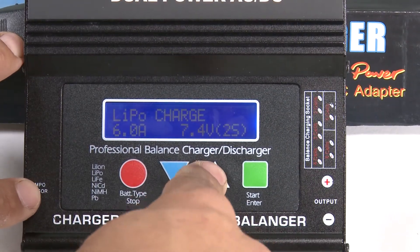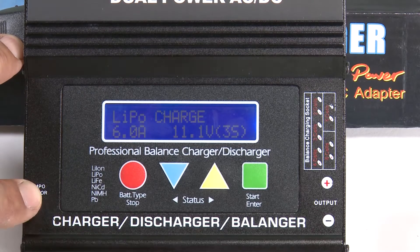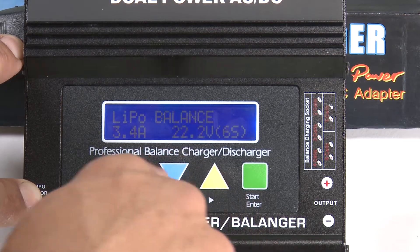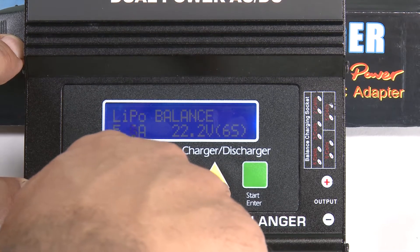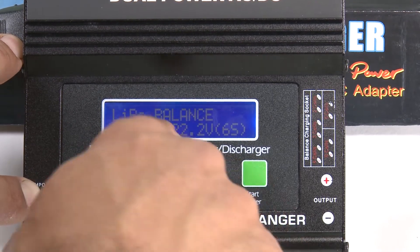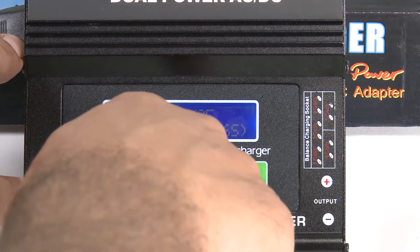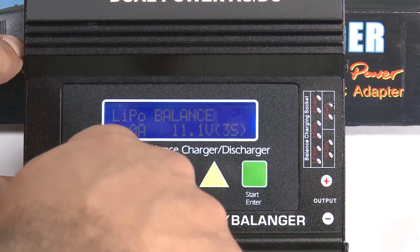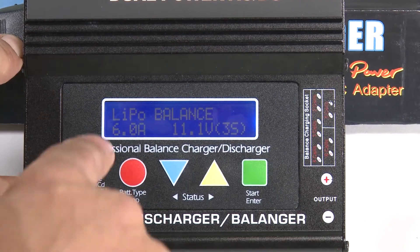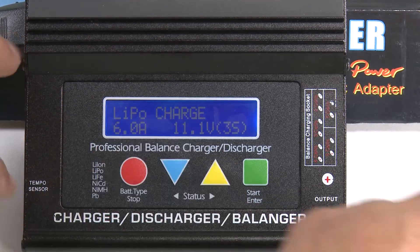Hit the green button for the three-cell 11.1 volt charge, then jump over to the balance charge setting and bump that up to five to six amps as well. Be careful — right now it says 22.2 volts; charging at the wrong voltage will catch your battery on fire. Make sure you change that to 11.1 volts. Those settings are now set.